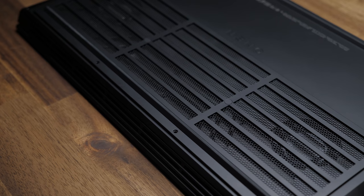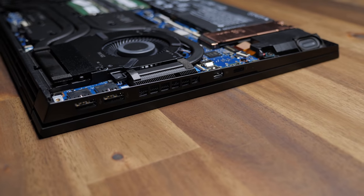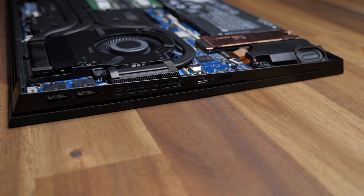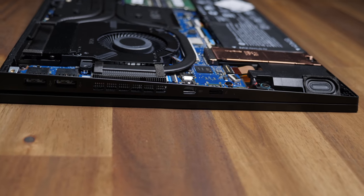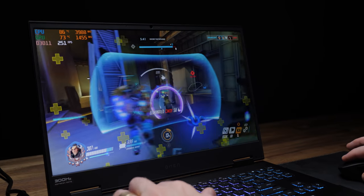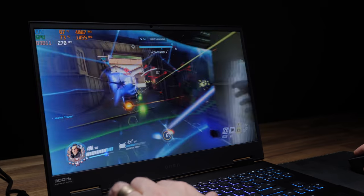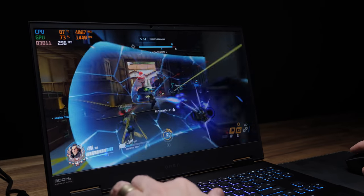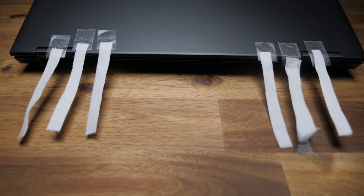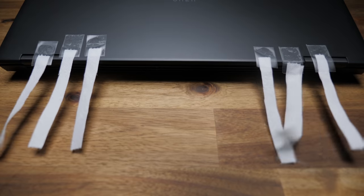Apparently they've done something new with the cooling and given it a fancy name: Omen Tempest. At first glance I don't really see anything out of the norm, but it does have some good intake and exhaust venting along with some big fans. Even though I'll still need to stress test it, based on the numbers I'm already seeing while making this video, they've definitely done something right — temps seem to be in check, frame rates are high, and the fans are moving a ton of air, as you can clearly see by my highly scientific test that definitely didn't involve me taping toilet paper to the back of the laptop.